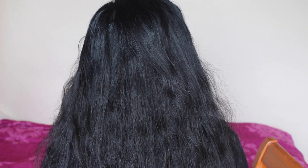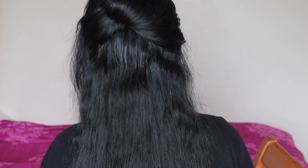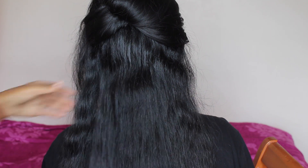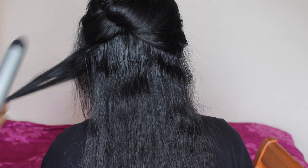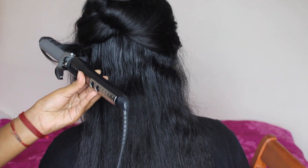Hi guys, I'm back today with a tutorial on how to do Hollywood curls and waves for your prom look. This is the look that I did in my latest video before this, so if you want to check out how I did the makeup do go check that video out. But yeah, let's get on with explaining how I do this.